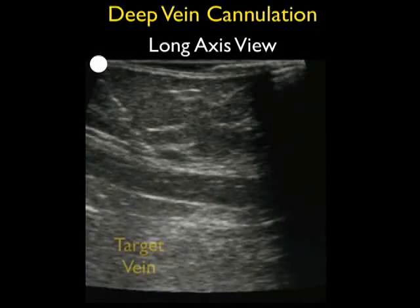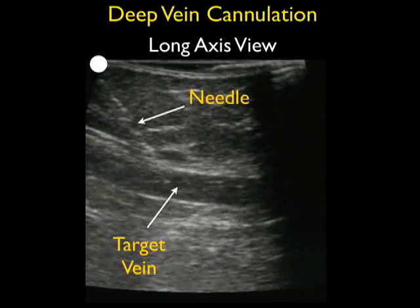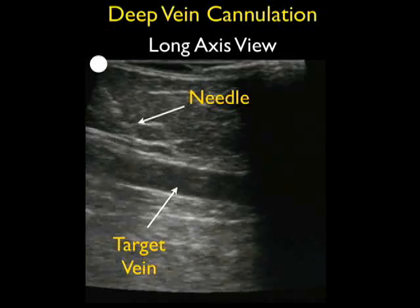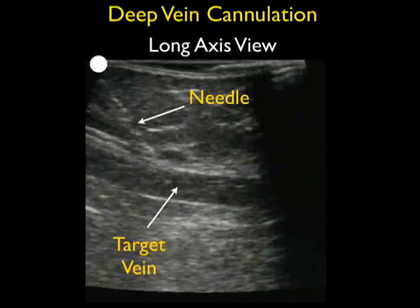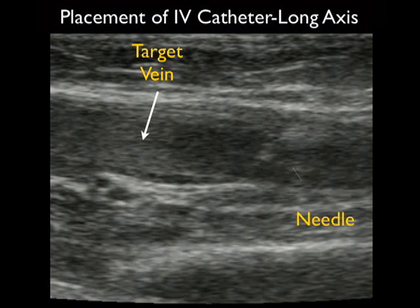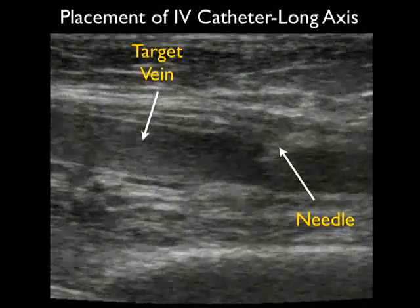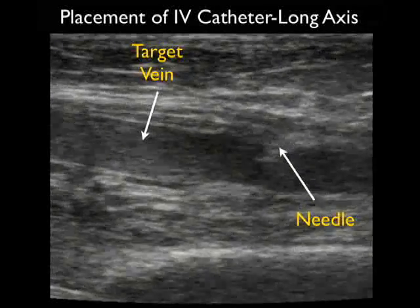Now let's take a look at a deep vein cannulation using the long axis orientation. Here we see the needle coming in from the left to the right. Notice the echogenic needle coming down to the target vessel seen about midway down on the ultrasound image, and notice the tip of the needle seen within the lumen of the target vein. At that point we've assured that the needle tip is within the lumen at the correct depth, and we can go ahead and thread the catheter. Here's another video showing a cannulation attempt in a long axis orientation — notice the needle coming in from the right, and we see the tip of the needle securely within the vessel lumen. Notice then we're going to pass the plastic catheter.